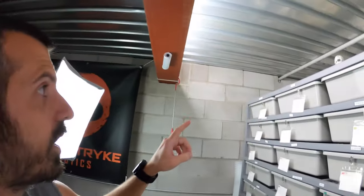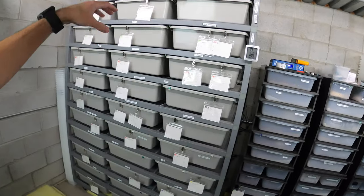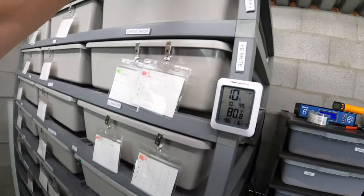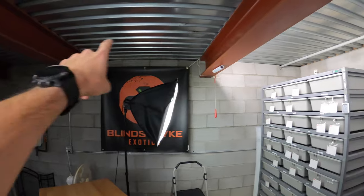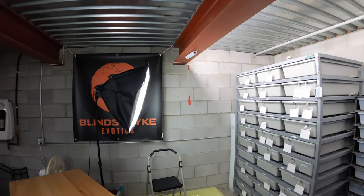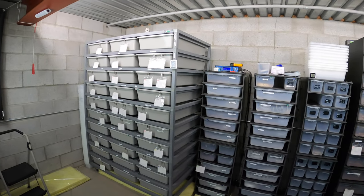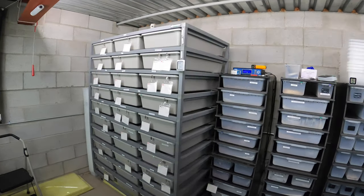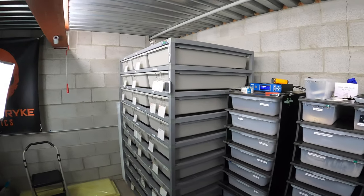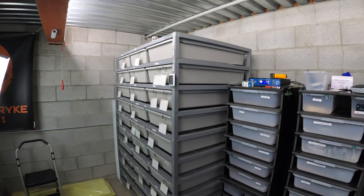I also bought an 11th level for this rack — it currently has 10. I'm going to turn this rack and put it between these two I-beams; it'll actually fit there. With the 11th level, instead of holding 30 snakes it'll hold 33. I also bought an 11th level for the 55-40 and I'll be able to put it along that side of the wall — instead of 40 snakes it'll hold 44. So it gives me a little more room.